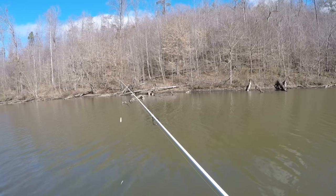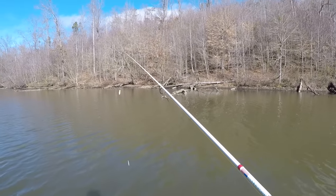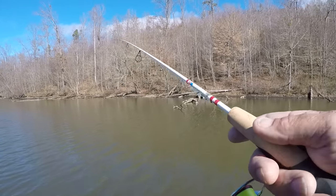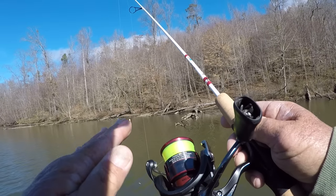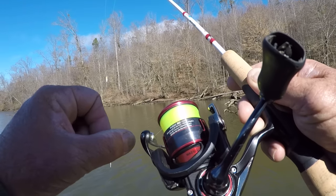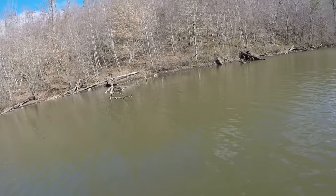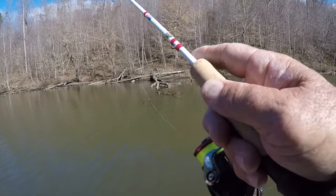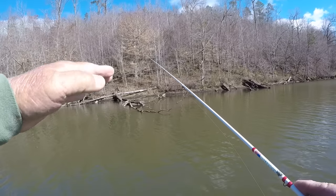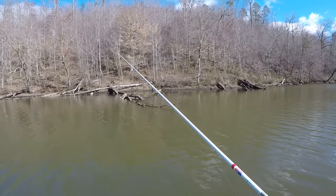After you catch two or three pretty good crappie, I would suggest going ahead and retying your knot if you're going to use two-pound test line. Even a Palomar knot will weaken real quick. And another thing that's really important: buy a reel that has a smooth drag. A Daiwa LT-1000 — listen to this. Smooth, smooth, smooth. Let's make another cast about right there where I caught that fish. We'll just barely move it and let the bait sit there.